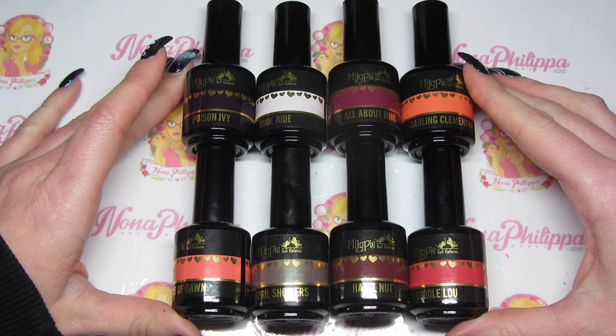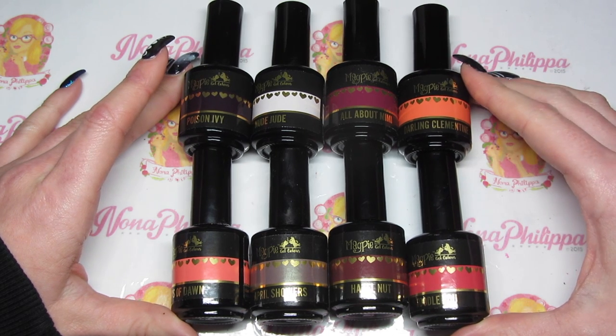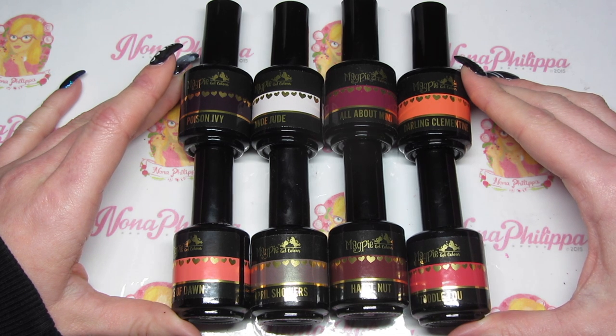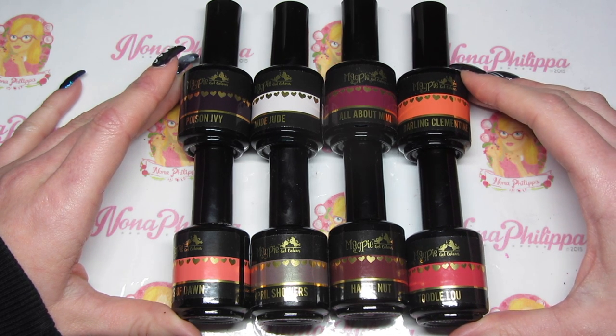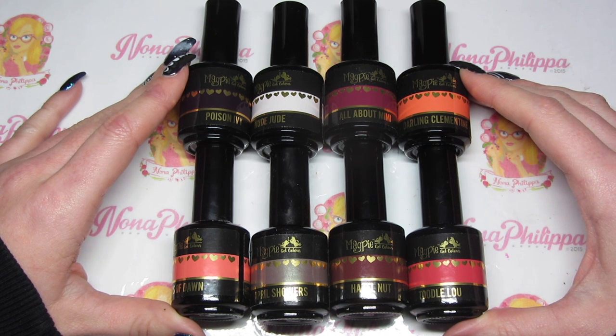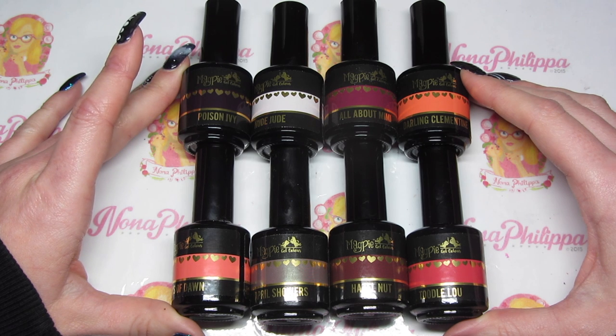Hi guys and welcome to today's video! I've got a new Magpie gel color video for you today. This is the brand new Feel the Heat collection — it was launched at Pro Beauty London at the weekend.